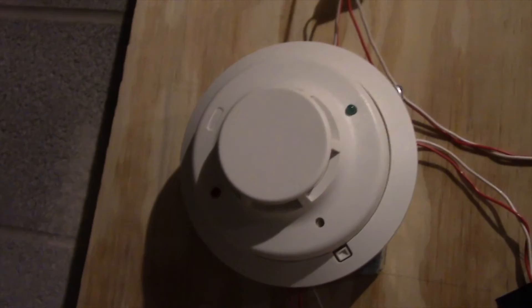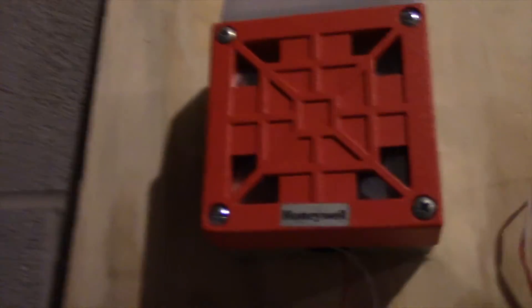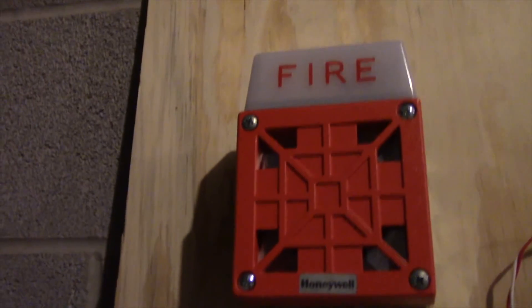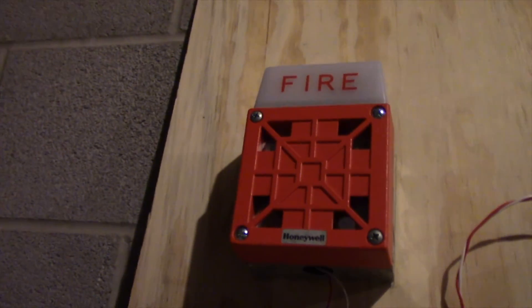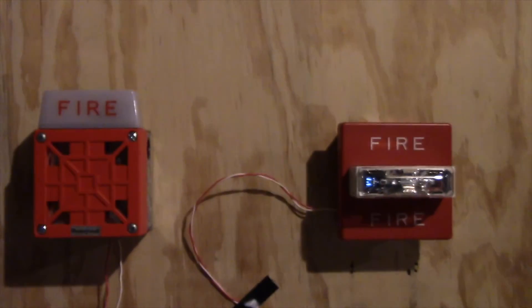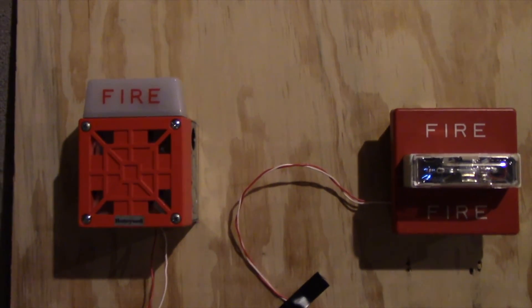That was System Test 12, I believe. A visual here. And that's it. So thank you for watching. It's been acting up, but I kind of fixed it.